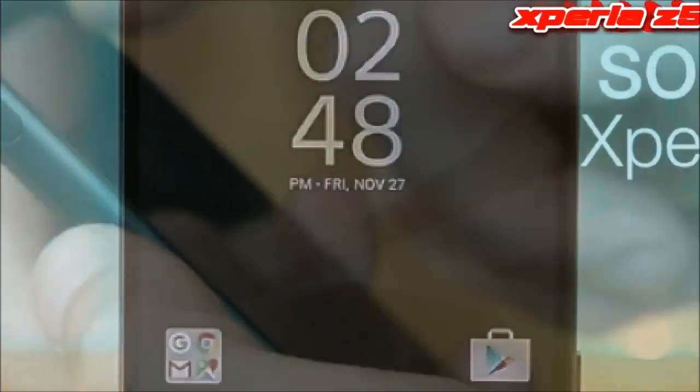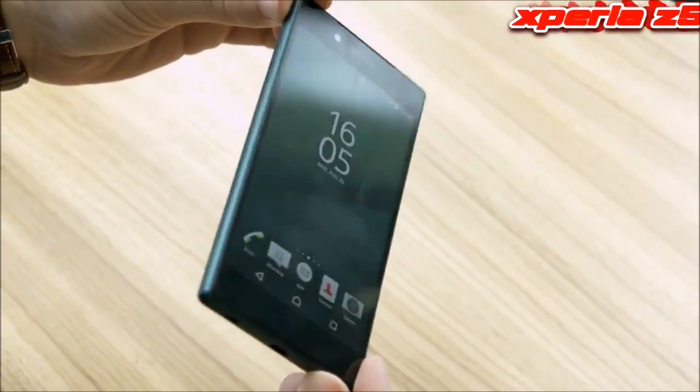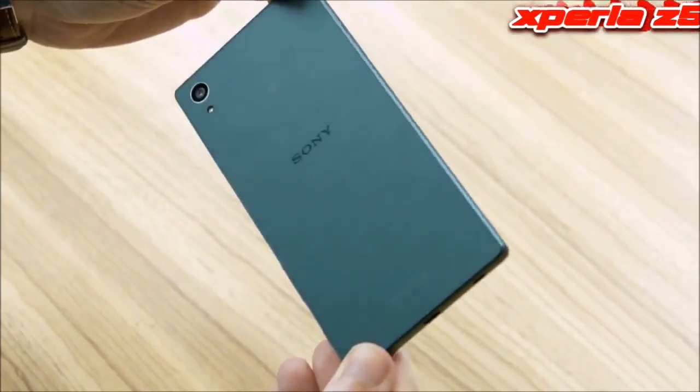At IFA 2015, Sony has launched 3 Xperia Z5 phones, and we've taken a look at the regular model, which is available in white, graphite black, gold and green.